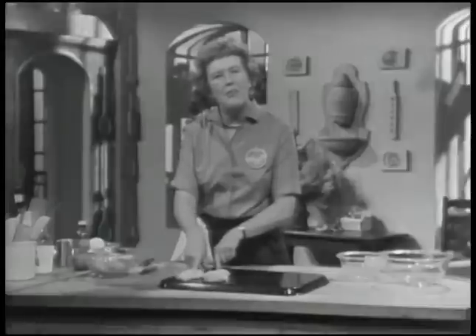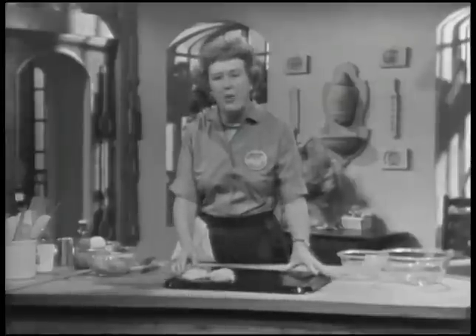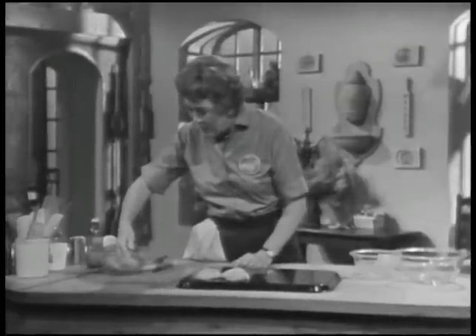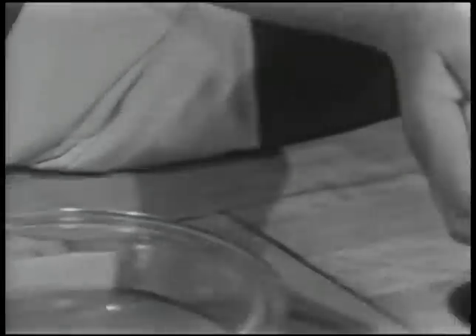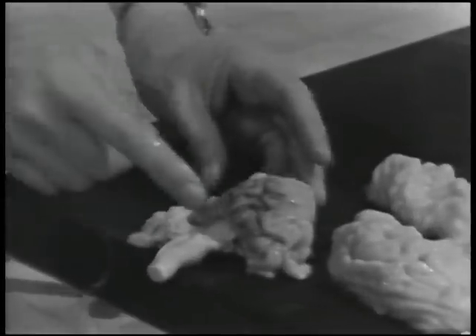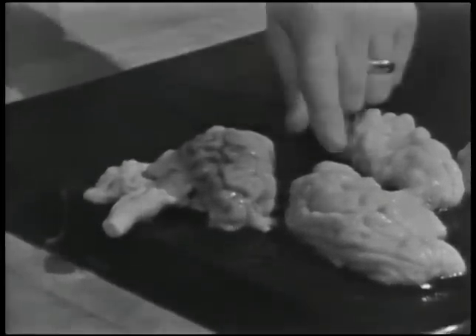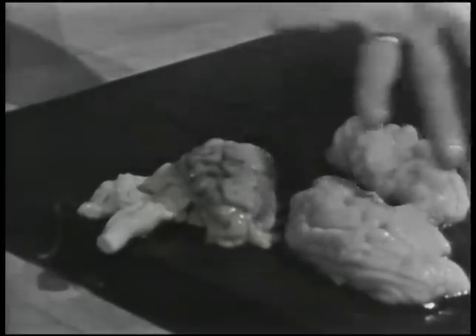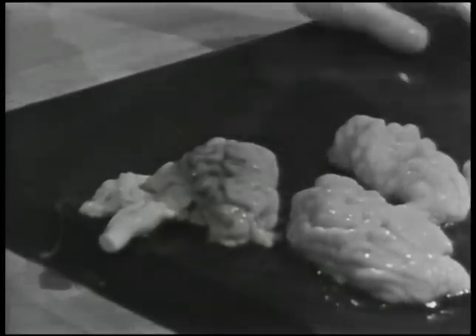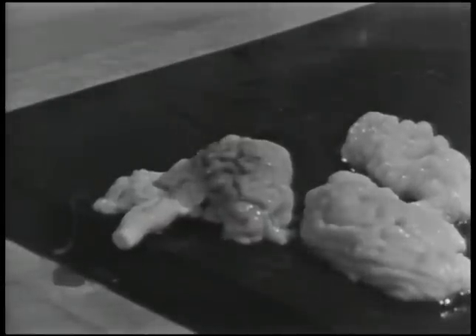As soon as you get them home, you should prepare them, and by preparing them, that means to soak them. Here is the brain as you will probably get it when it comes — they usually come packaged. As you notice, there are some dark areas here, and that is blood. These, which have already been soaked, are perfectly plain and clear — a very pale, pinkish white. The soaking removes the blood.